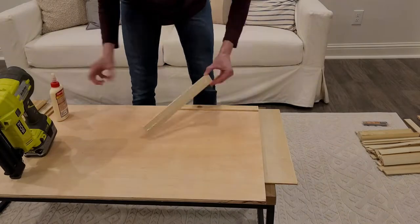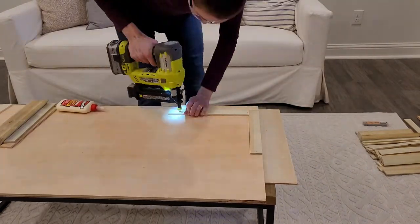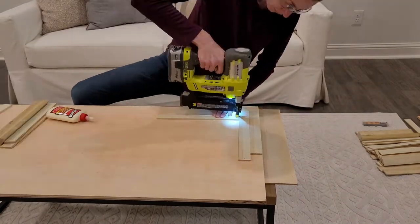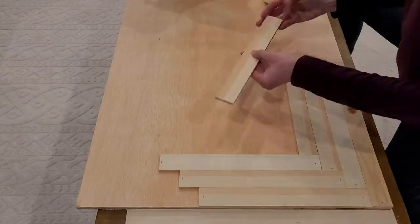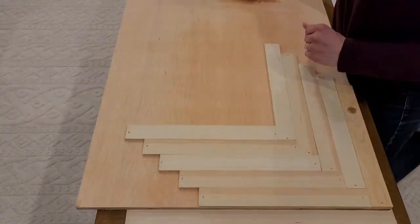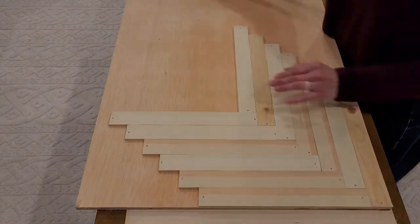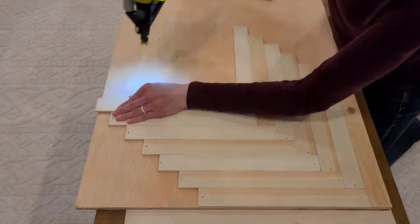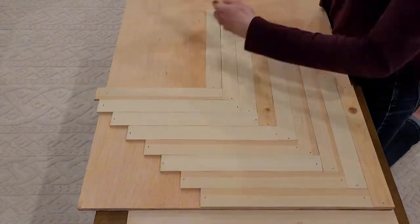This is the fun part where I'm attaching all the spacer boards. I'm not attaching them directly to the coffee table because I'm building a cover that will just slide directly over the top. I'm using a half-inch thick piece of plywood with wood glue and 18-gauge brad nails. My brad nails are 5/8 inch because I don't want them going all the way through the plywood — so consider the length of your brad nails if you take on this project.